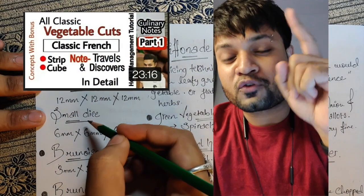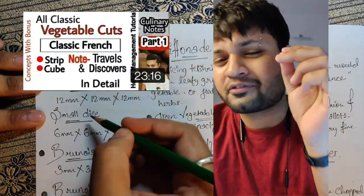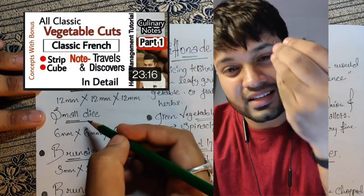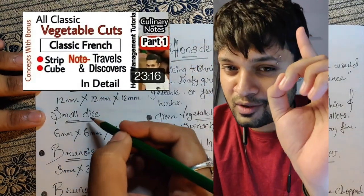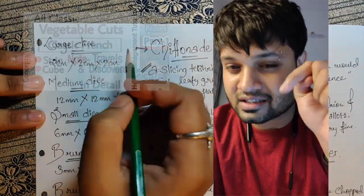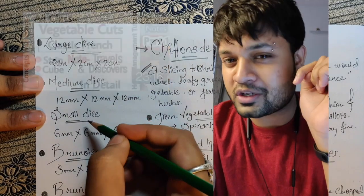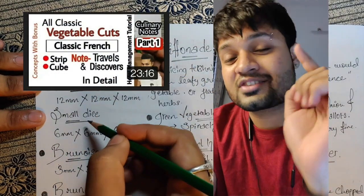Hello everyone, this is a bonus video about vestibule cuts, Part 2. In Part 1, I told you about cuts like julienne, fine julienne, brunoisette, and brunoise — where they came from and how European cuts developed. If you missed Part 1, the link is in the description where you can find both parts for a good understanding. This video is Part 2, so let's figure it out.